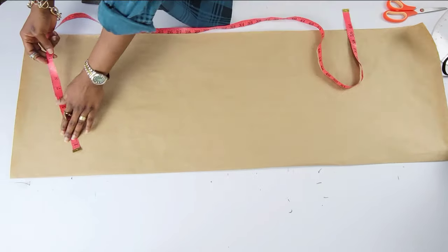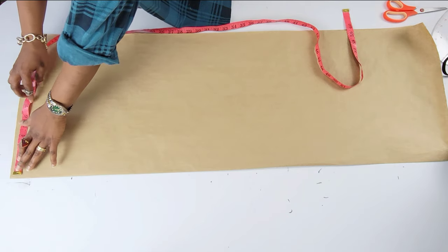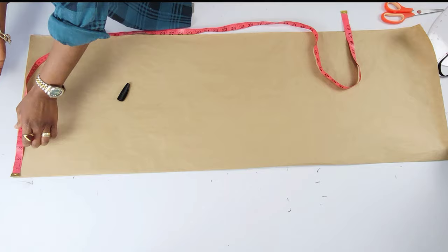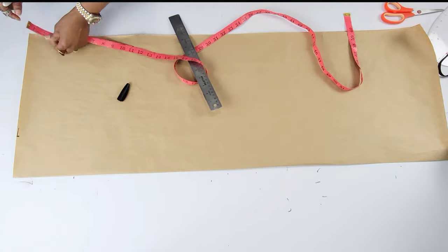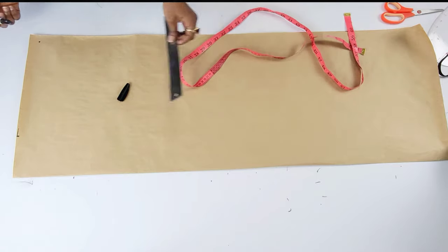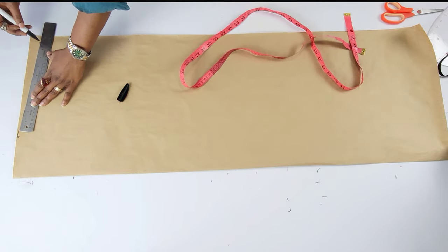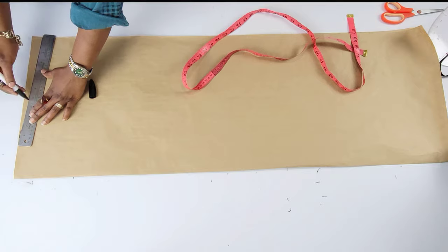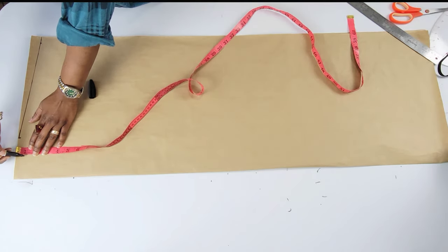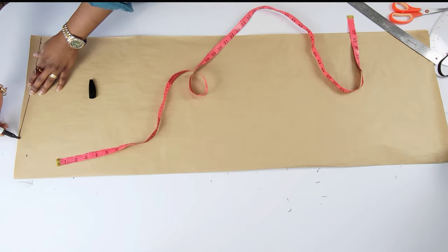The next thing will be to mark the neckline. I will start by making the shoulder slope — that was 4 inches — and I'll go all the way down to mark 1 inch and connect it from the 4-inch mark. All the way up for the neck I used 1 and a half inches.